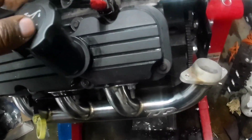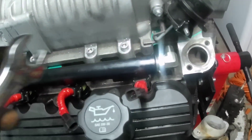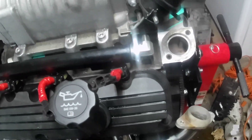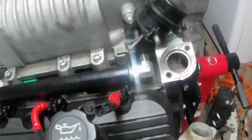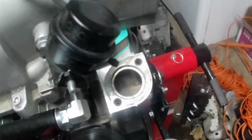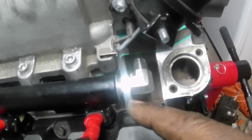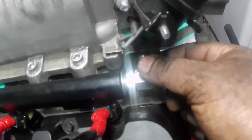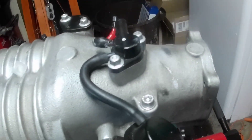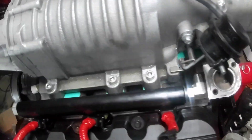So now we got the valve covers on and secured, we got the fitting switched for the fuel line, which we're about to install. They just put it on this side for some reason - you just got to swap them out, and then the line's going to go over top of the blower. The exhaust is going to be right here, which is why I got this spacer. Supercharger's bolted down.